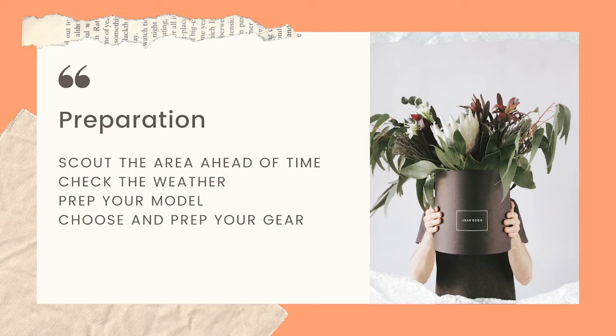Checking the weather is also important. If I know I'm going to be shooting in the next few days, I track the weather consistently, because even in the height of summer you may get some random showers. The weather also dictates the kind of lighting you're going to have, because the sun is your main source of lighting. Knowing whether it's going to be a clear, cloudy, or hazy day will impact the look of your images.